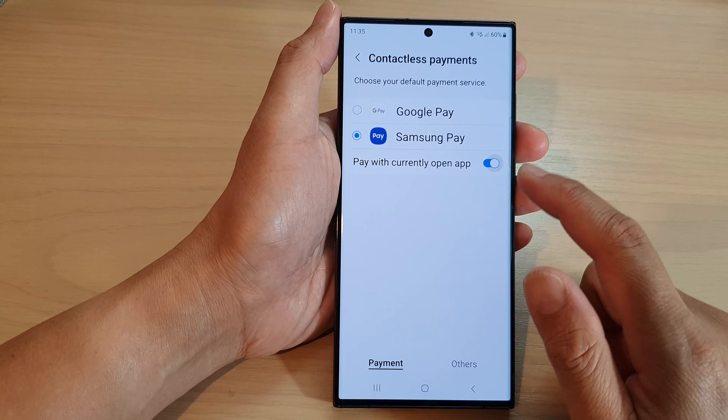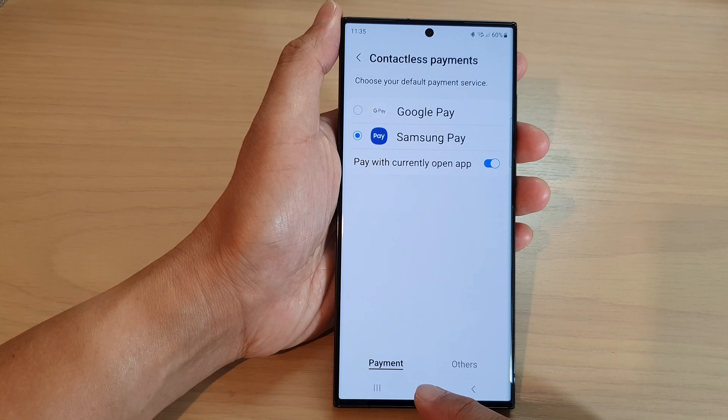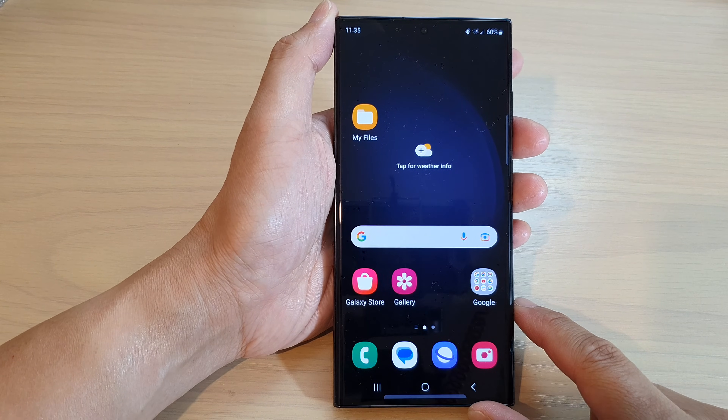And that's it! Finally, you can tap on the home button to go back to the home screen. Thank you for watching this video.